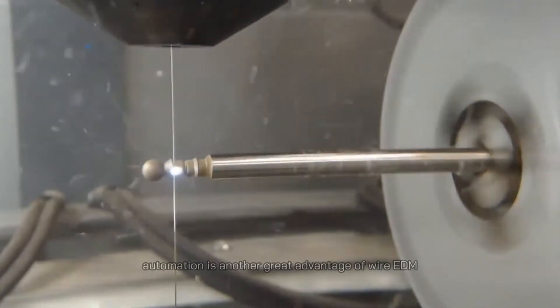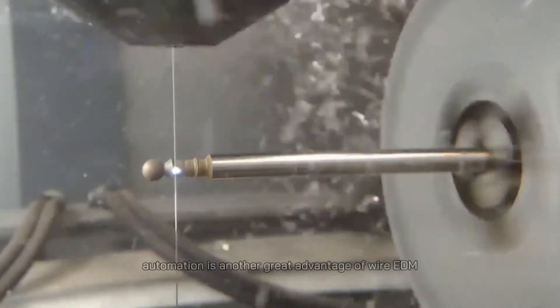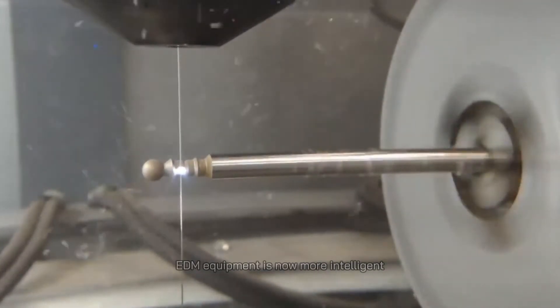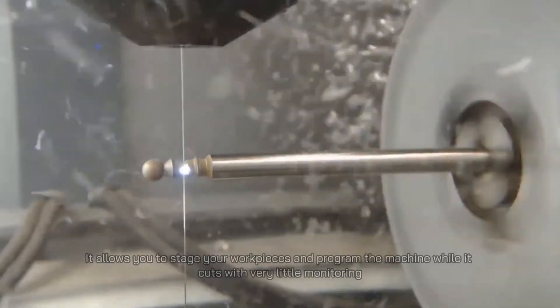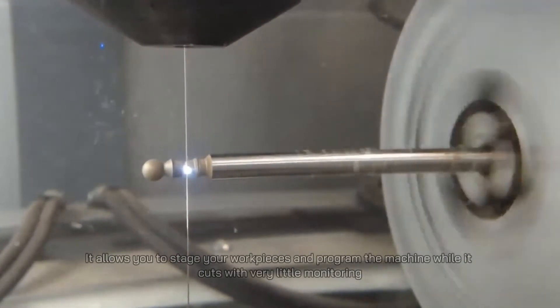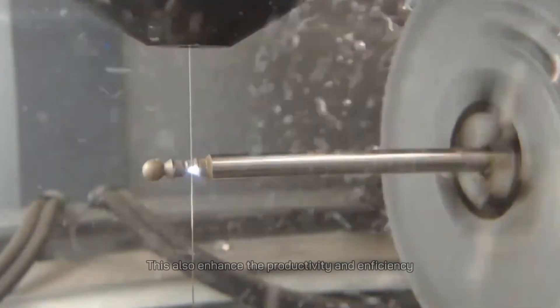Automation is another great advantage of wire EDM. With more and more advanced functionality, EDM equipment is now more intelligent. It allows you to stage your workpieces and program the machine while it cuts with very little monitoring. This also enhances productivity and efficiency.